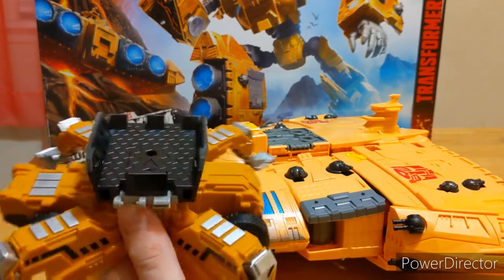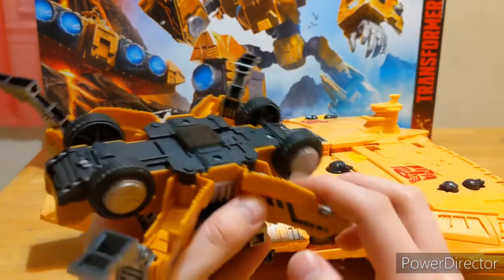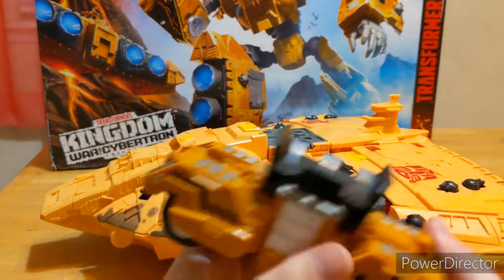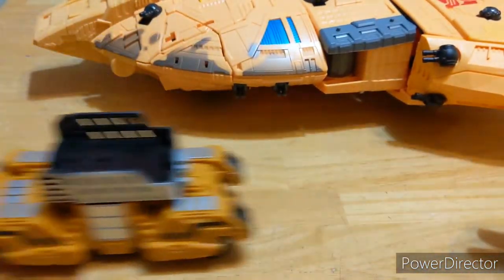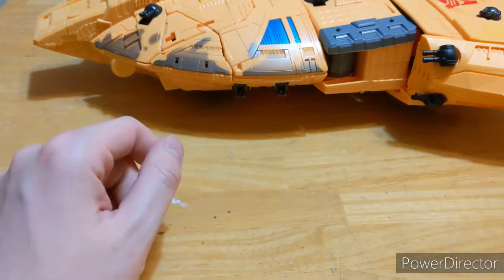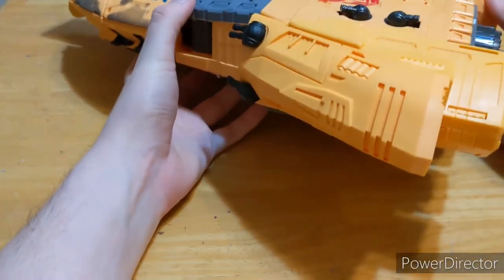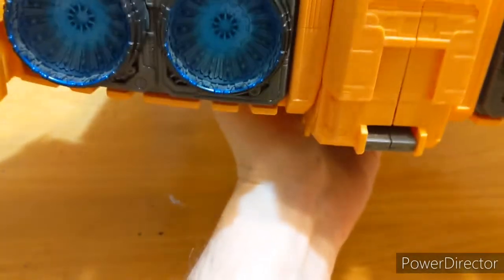The only problem is these turrets tend to pop off, but I'm planning on gluing them once I figure out exactly where I want them. To get this thing converted, you just flip the legs in, close it up, rotate it around, and then you have a little transport vehicle with rubber tires that rolls around pretty well. You could have the Ark on here and just have it rolling around — sort of like one of those NASA rocket transporter things.